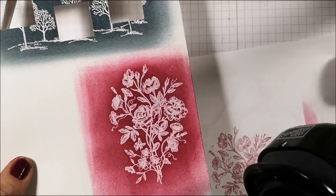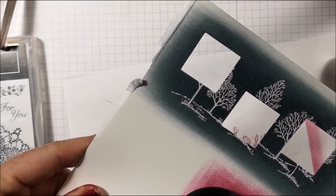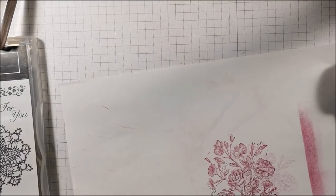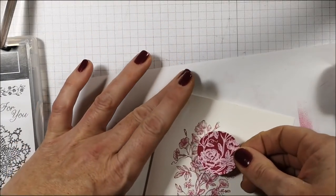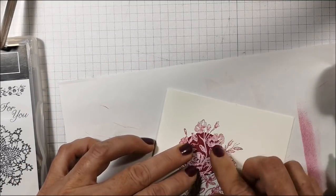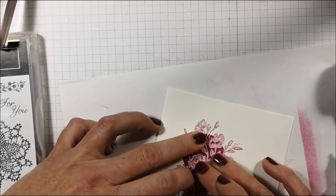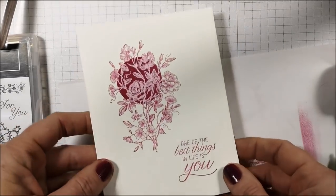For this card I'm using my 1-3/8 inch circle punch and I'm going to punch those two roses. I bring my card back and line it up. I like using the glue for this because it gives you a little bit of wiggle room if you need to move things around. And there's my finished card — very simple, but isn't that beautiful?